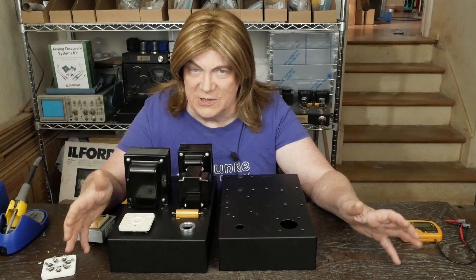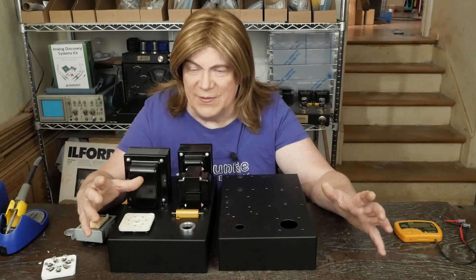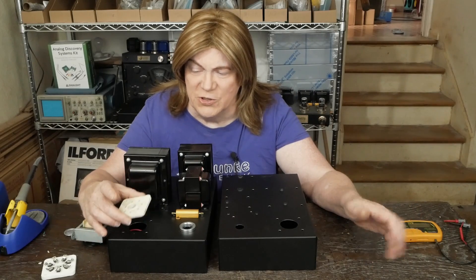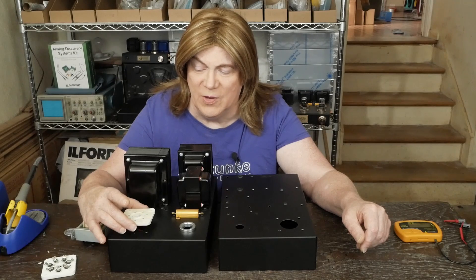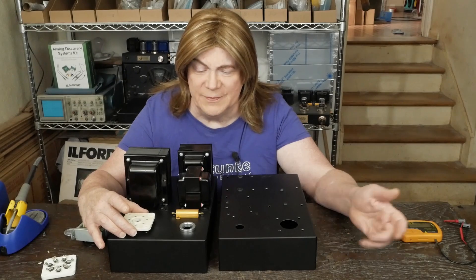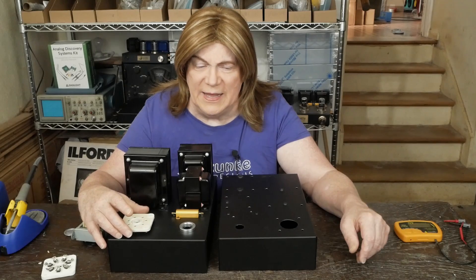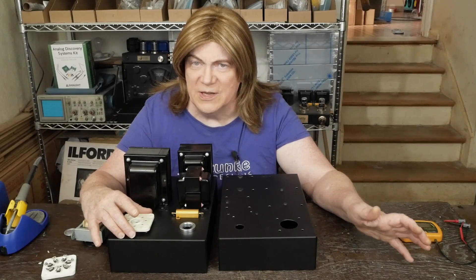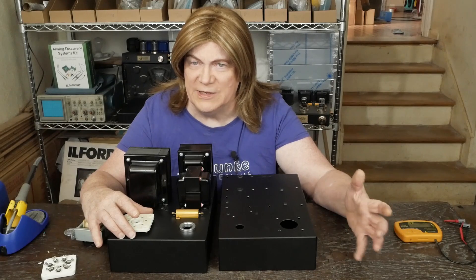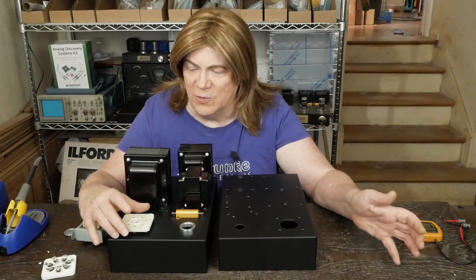I have no personal experience with these yet, but a lot of people who've built amps with these tubes say that the tube sockets get super hot and you should elevate them over the chassis. Some people said they use Teflon spacers. I couldn't easily find Teflon spacers that I trusted with the heat, so that's why I went with aluminum ones.